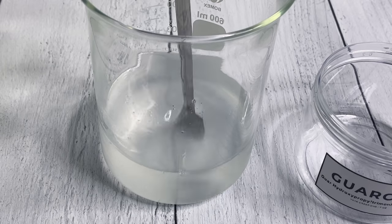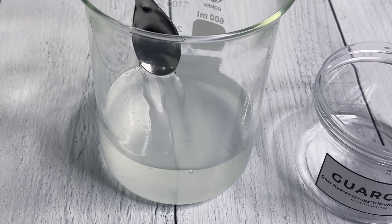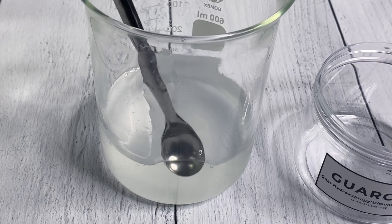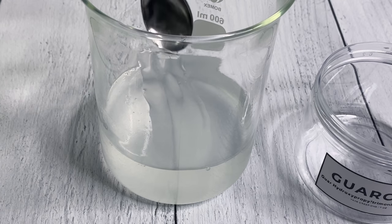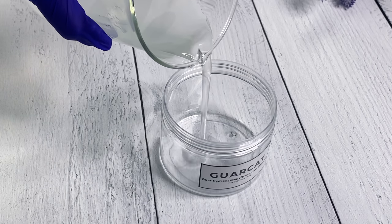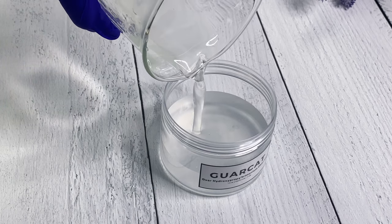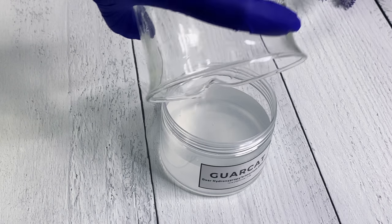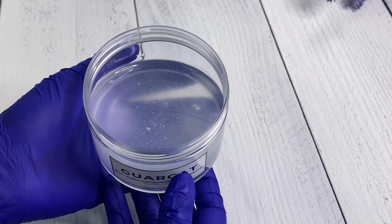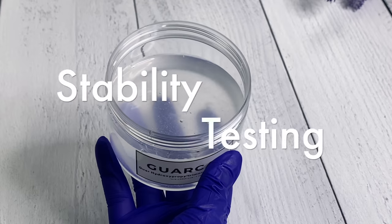I'll get a close-up on the Garcat so you can see what I see. Something is happening - it's a little more viscous than plain water and can definitely be utilized in different emulsions to thicken them and give a certain skin feel. There's no right or wrong here. Just because xanthan gum is very thick doesn't mean it works better - it really all comes down to what type of product you're trying to make.